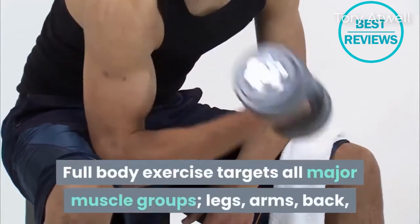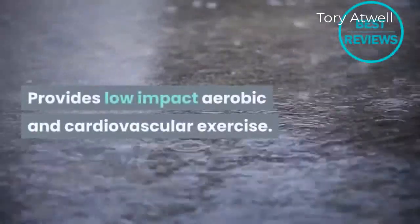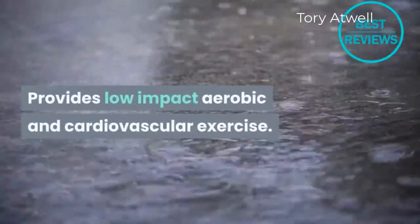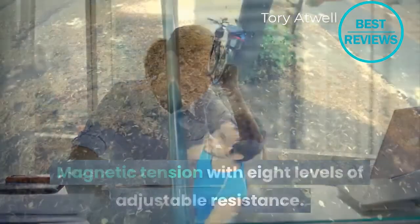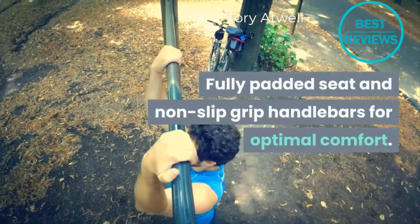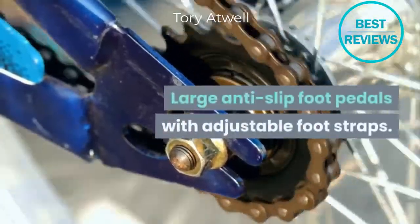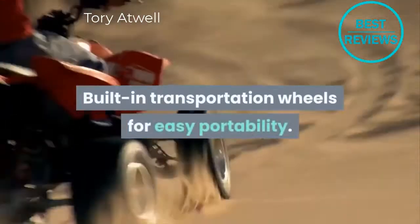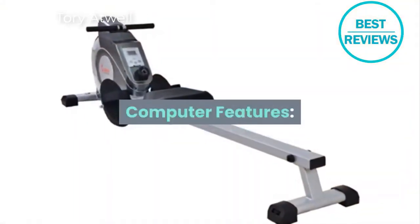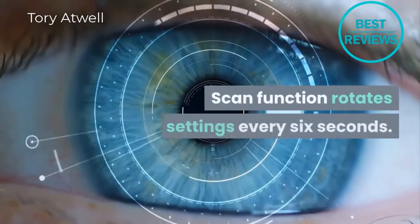This is a full body exercise machine that targets all major muscle groups — legs, arms, back, abdominals, and glutes. It provides low-impact aerobic and cardiovascular exercise with magnetic tension and eight levels of adjustable resistance. It features a fully padded seat, non-slip grip handlebars, and large anti-slip foot pedals with adjustable foot straps for optimal comfort.